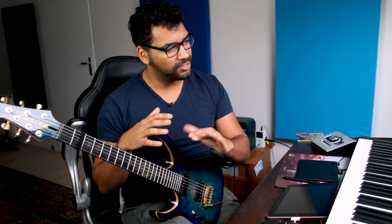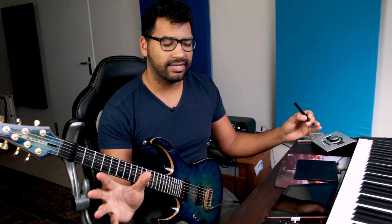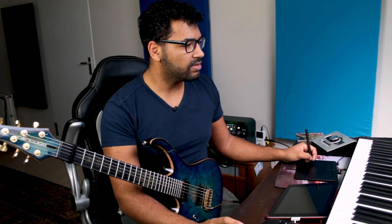All right, so I think that's an okay take, and now we'll do the harmonies. As I said before, I'm going to record them double so I get a wide stereo effect. So let's find a part where a harmony would be cool.